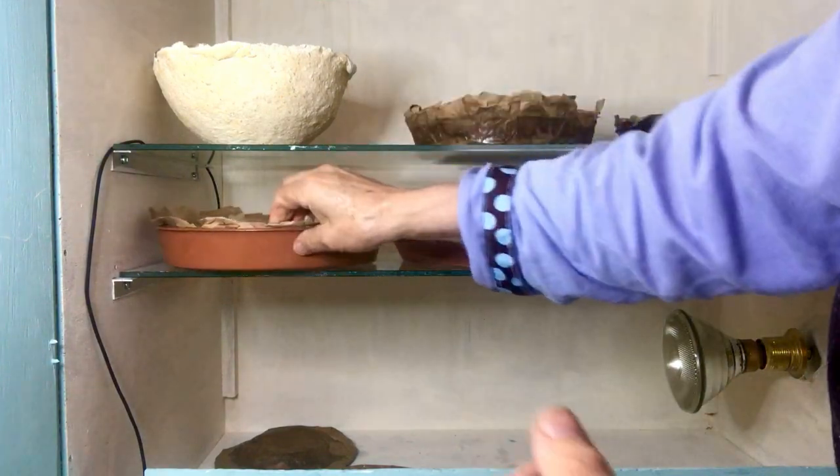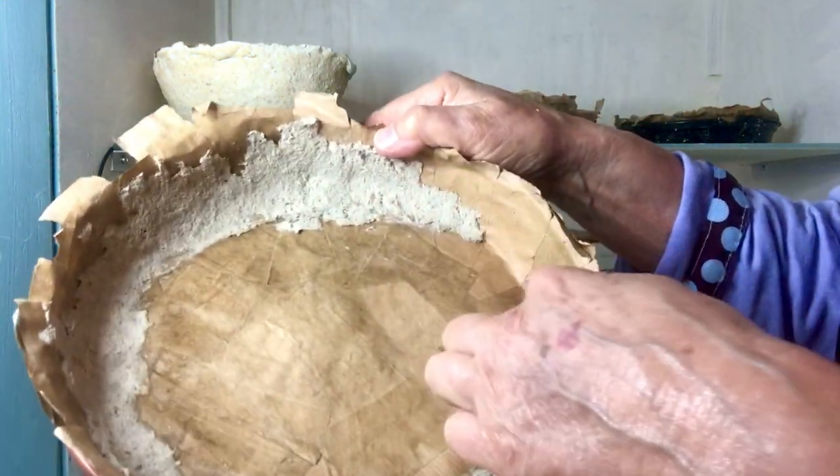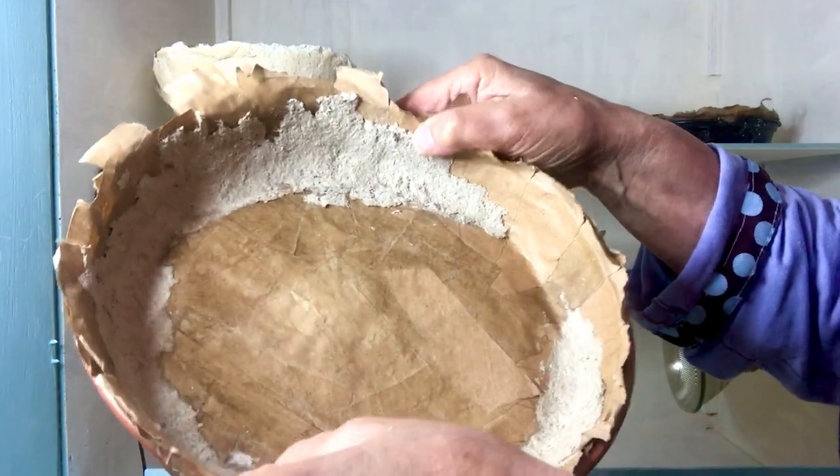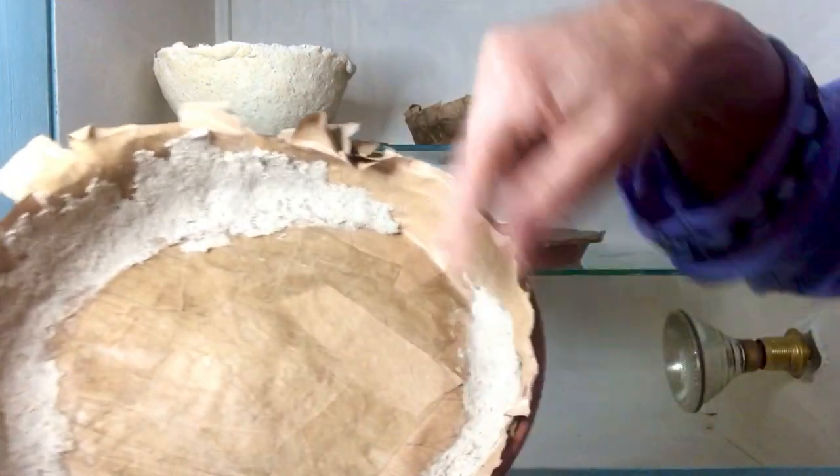That's one using up just the last bit of the papier-mâché pulp last night, and that hasn't got far. But you can do it in stages.